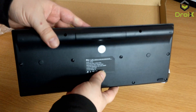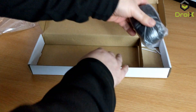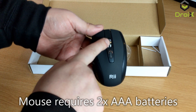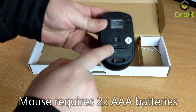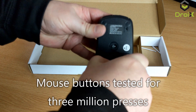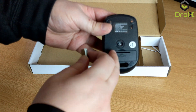On the back you've got the battery compartment and that takes two AAA batteries. The wireless mouse has two buttons, a scroll wheel which also has a button, a mouse speed setting, and on the back you've got the battery compartment which also takes two AAA batteries and the USB dongle. For this model you only need one USB dongle as that controls both the mouse and the keyboard.